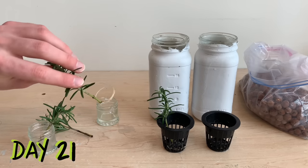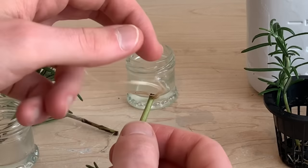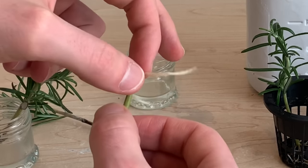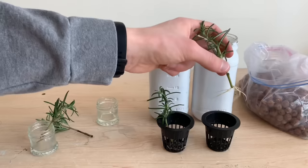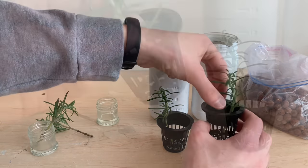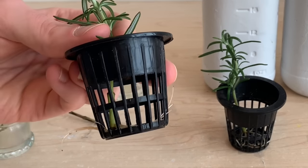They are ready to be repotted. I typically wait for roots to be an inch to an inch and a half long with multiple roots of that length before I repot a plant, be it in soil or into a hydroponic setup. I like to spread roots out before putting the plant in a net cup, and when possible I will help feed those roots through the slits of the net cup.